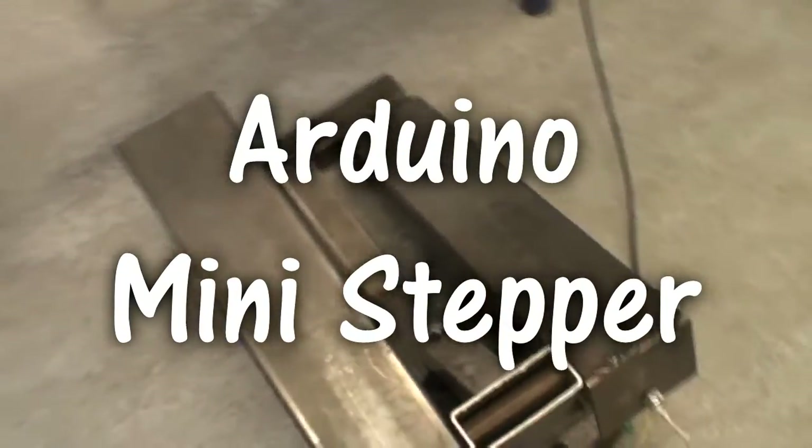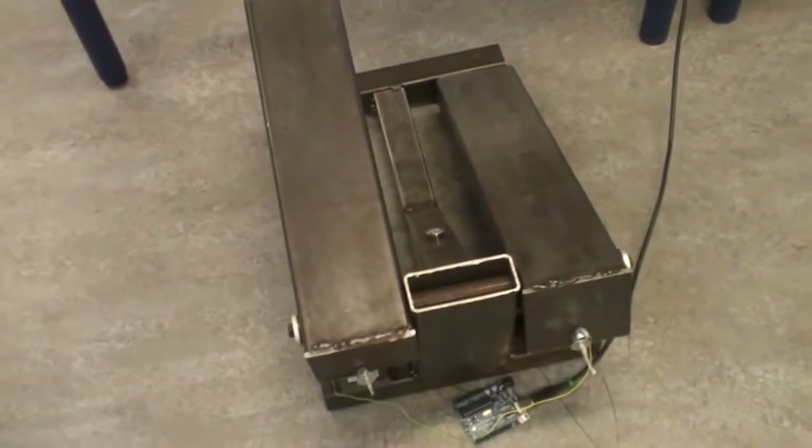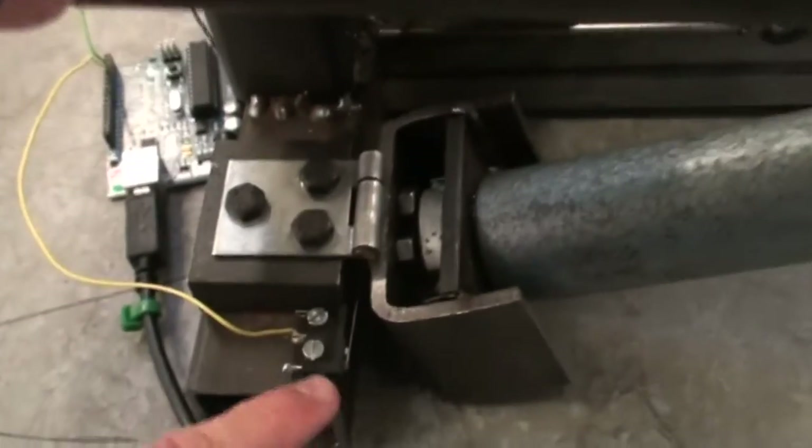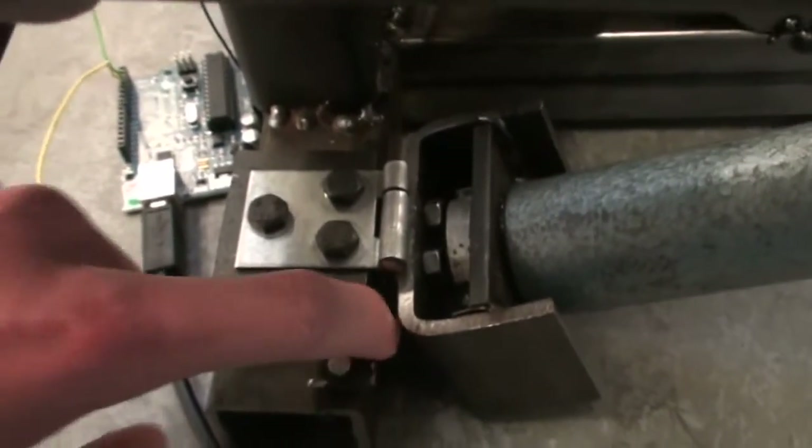Here we have our latest school project, which is a step machine for the computer. By pressing these buttons with your feet, it activates some switches in here, which is connected to the Arduino, which we have here.